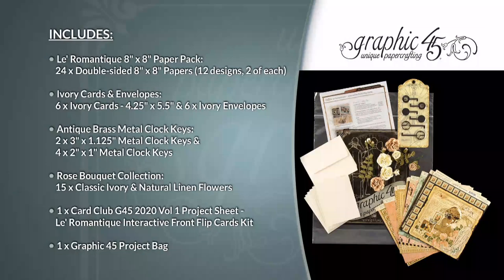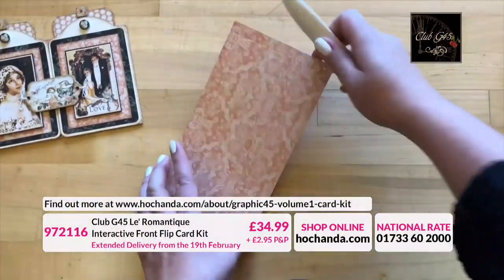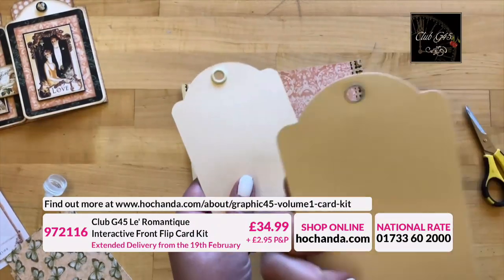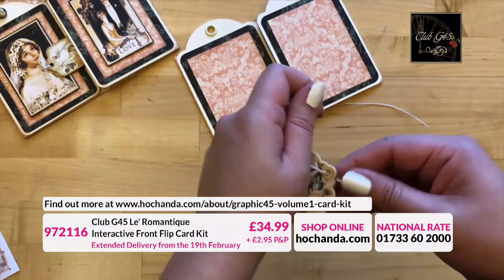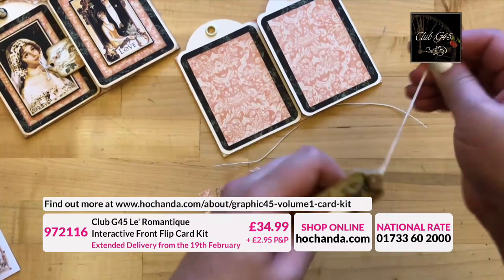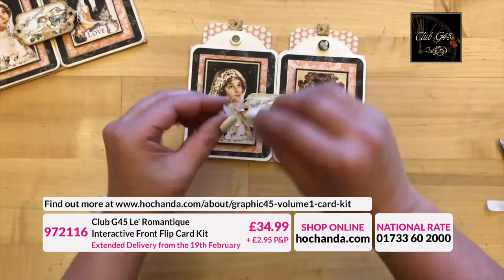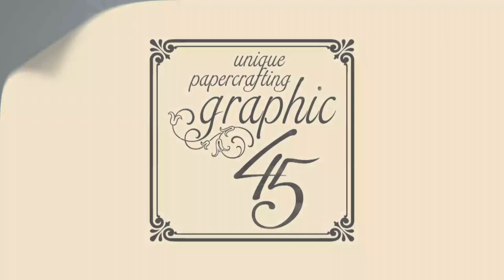The second kit is 97216, Club G45 Le Romantic Interactive Front Flip Card Kit. You'll get almost everything you need to create both projects from scratch, including access to a comprehensive step-by-step video tutorial and accompanying project sheet. Order by purchasing item number 97216 for £34.99 plus postage from hochanda.com or call 01733 62000.